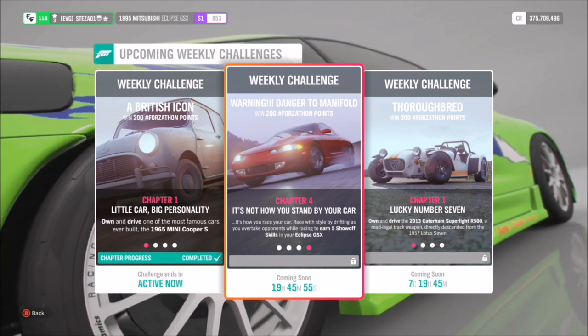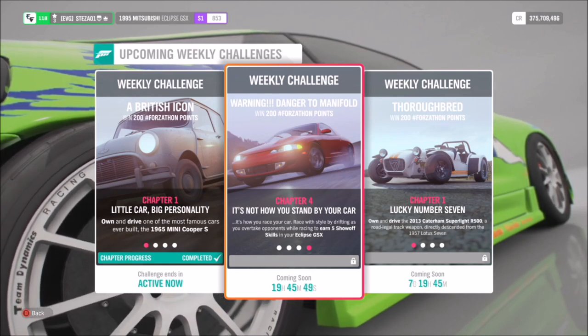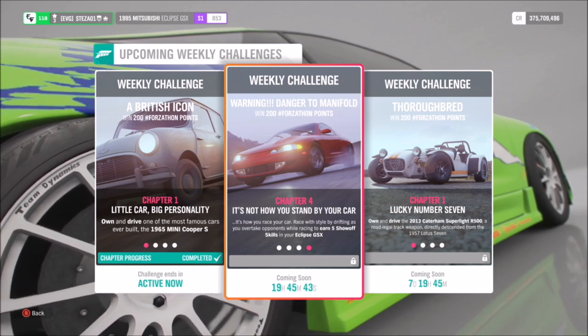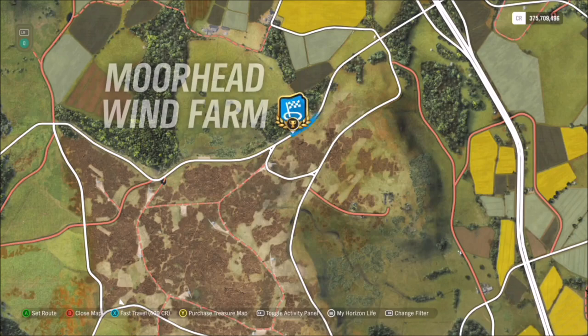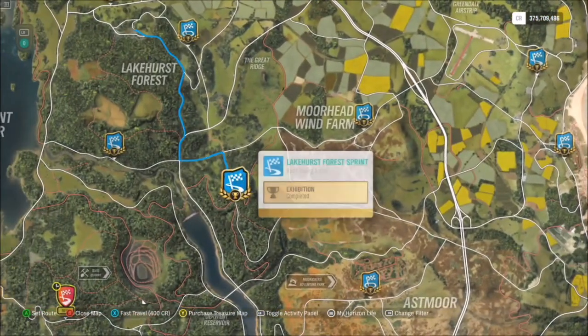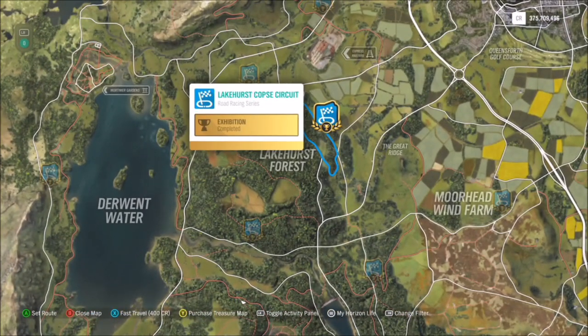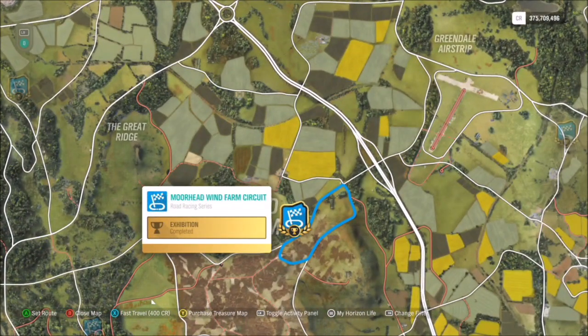The final challenge wants you to earn five show-off skills, which may be easy depending on which race you pick. A show-off skill is essentially a drifting skill combined with an overtake skill at the same time. I always go for the Moorhead Windfarm circuit for quick challenges like this, but you can use any race — I'd recommend a circuit over a sprint to ensure plenty of corners. If you're struggling, turn the difficulty down.